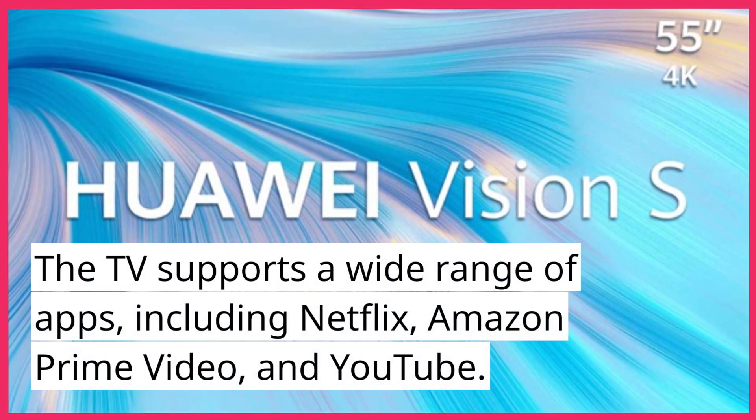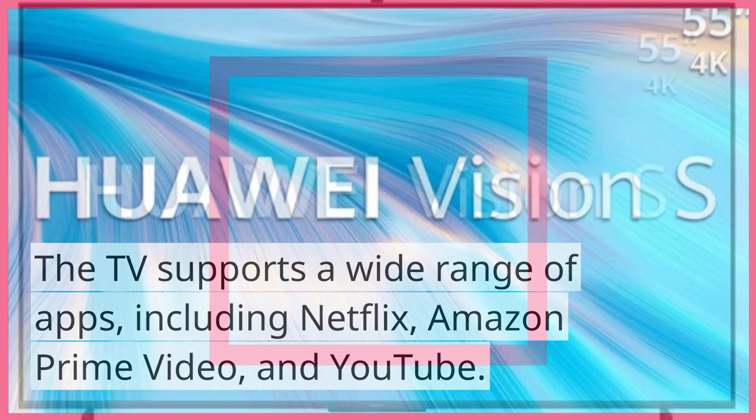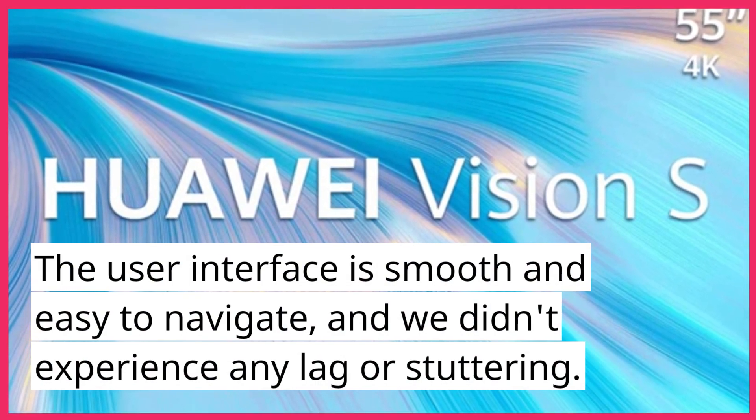The TV supports a wide range of apps, including Netflix, Amazon Prime Video, and YouTube. The user interface is smooth and easy to navigate, and we didn't experience any lag or stuttering.